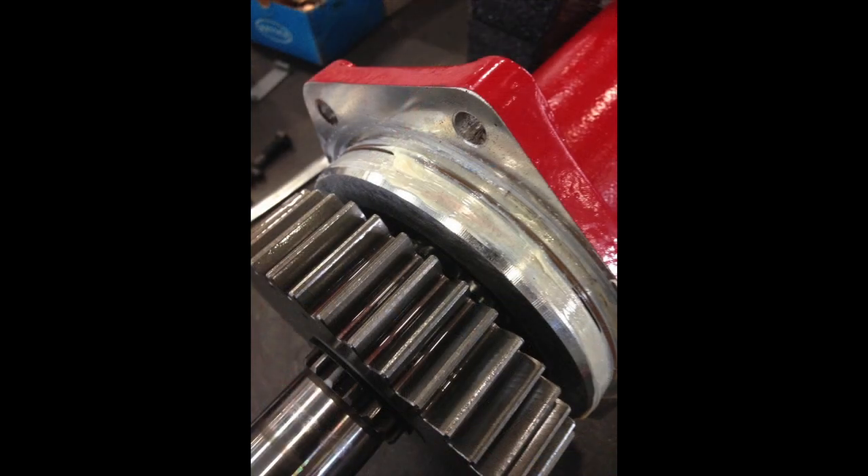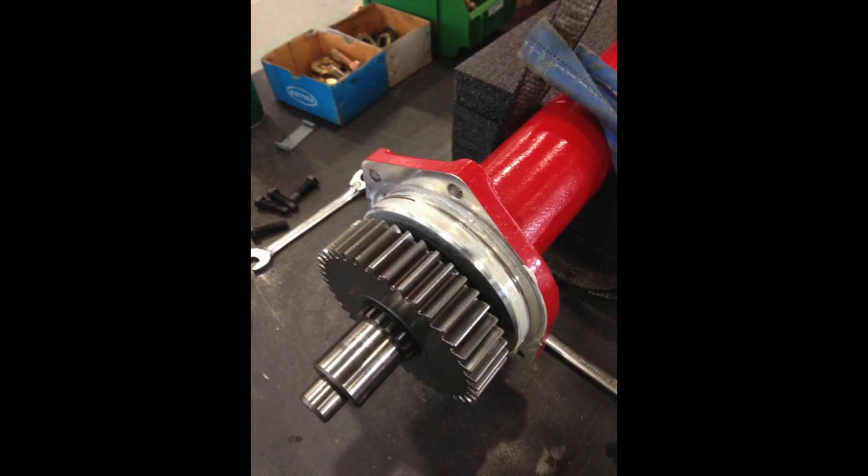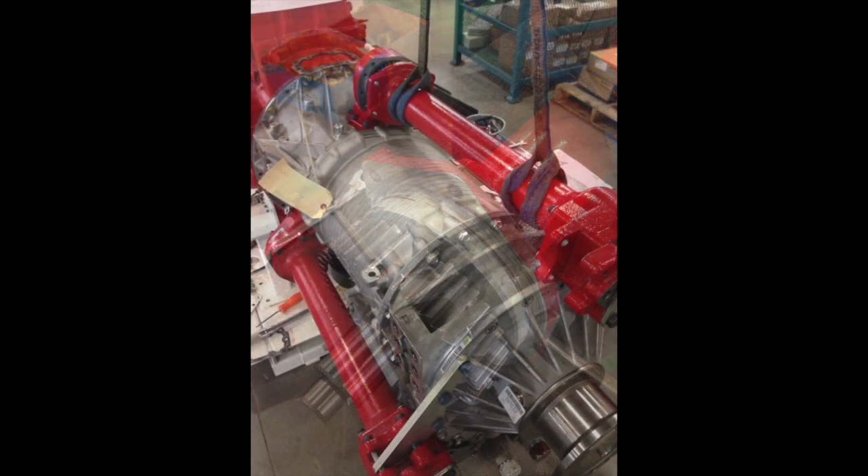I like to grease up the o-ring before I stick it back in — that way it minimizes damage to the o-ring when inserting it. Do not use a gasket with the step; the o-ring is what seals it. Once you're happy with that, crane it up and then gently insert the tube into the PTO housing.